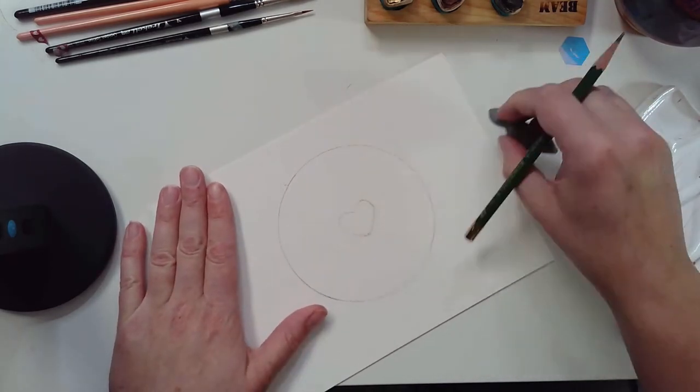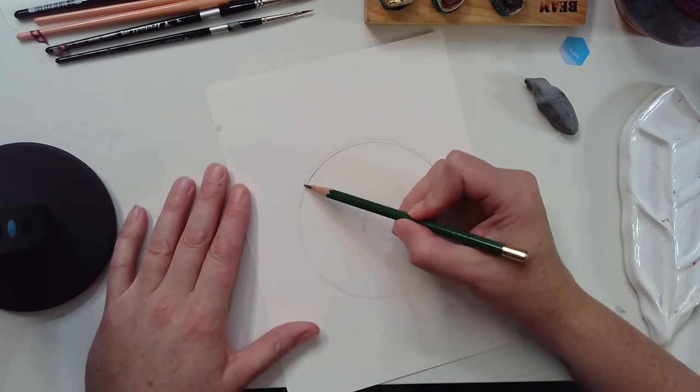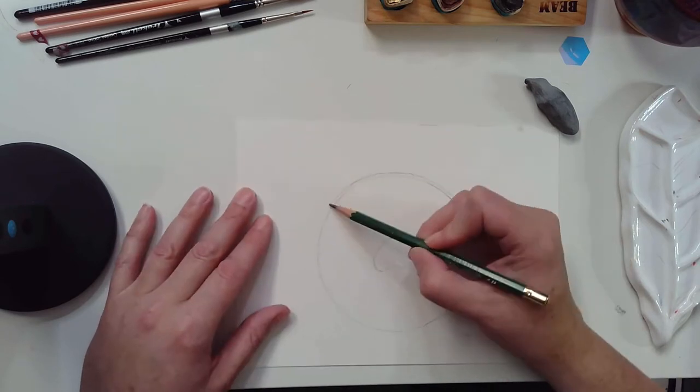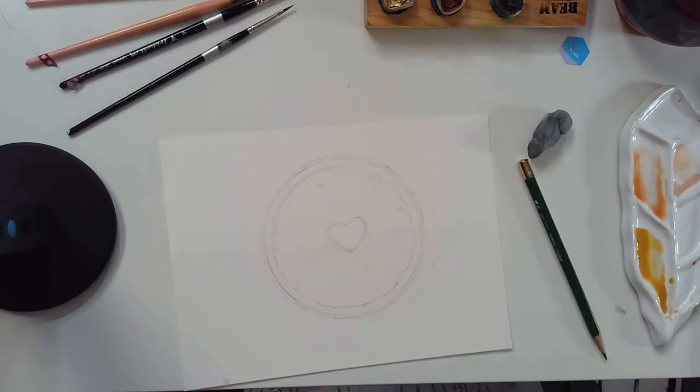I start off with a round object, which in this case is tape — it's the right size — and then I have my circle stencil here which can help me center the heart that is in the middle of the pie.